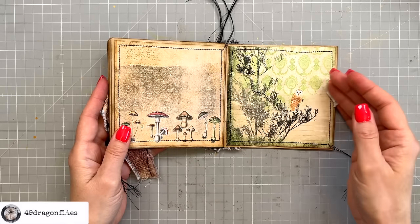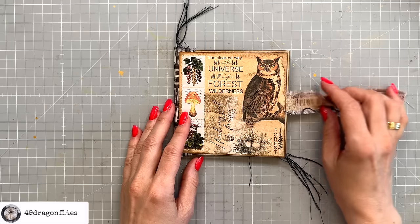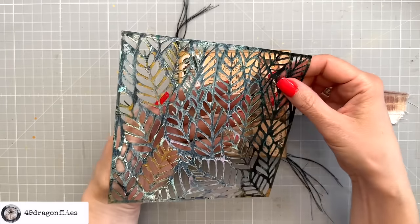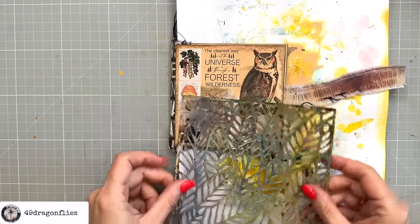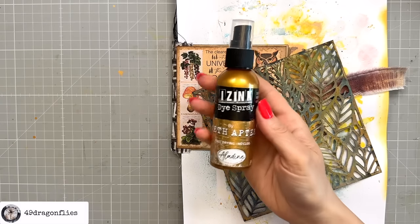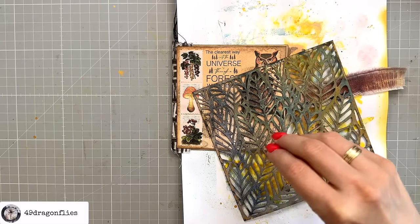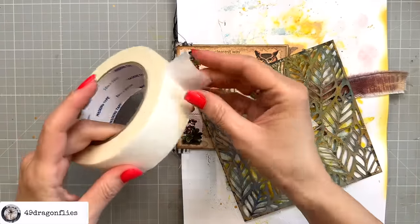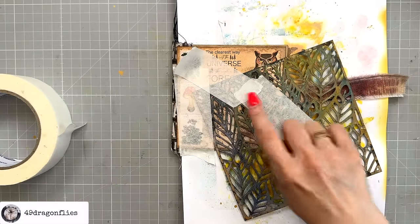Once the glue has dried thoroughly, I can be sure my pages won't stick together. Now I want to add more character to these pages, starting with the cover. I'll use stencils and stamps — starting with this leaf stencil from Action. I want some leaves coming from underneath, and I'll spray through it with my Golden Eye Sink Dye spray. Since I can't select which parts of the stencil show, I'm covering the parts I don't want with masking tape, which will also help it stay in place.